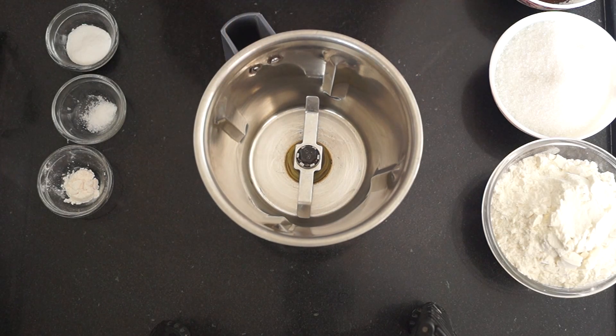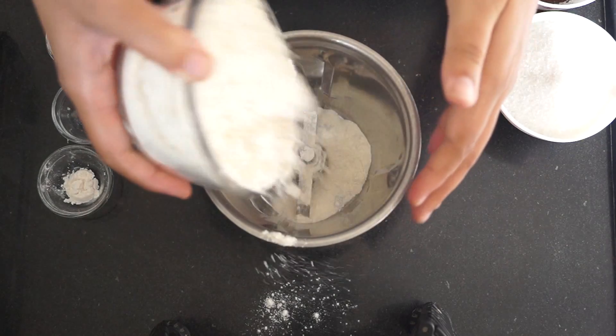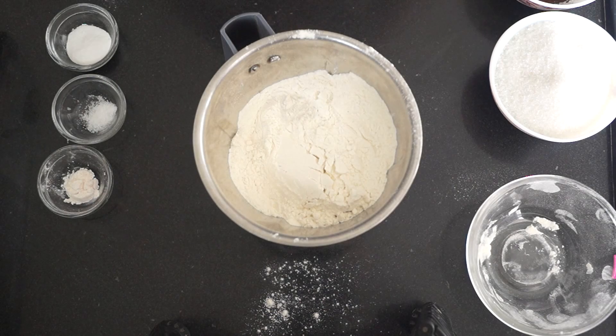If you don't have vanilla powder, no need to worry — you can use vanilla essence while mixing the dry and wet ingredients, as we do for any other cakes. I'm taking a mixer jar here. First we are going to make the premix, then I'm going to show you how to make the cake out of this premix. It's very easy and simple. First we are going to add one and a half cups of all-purpose flour.